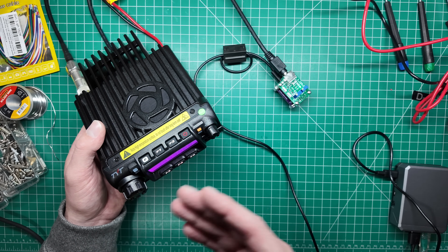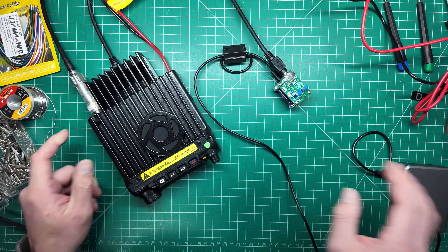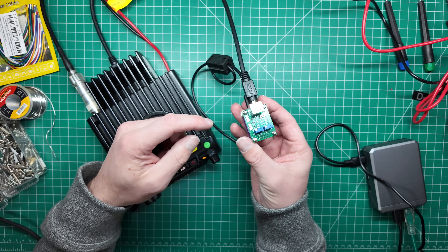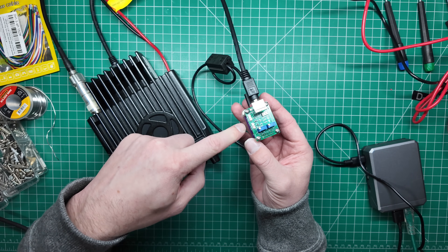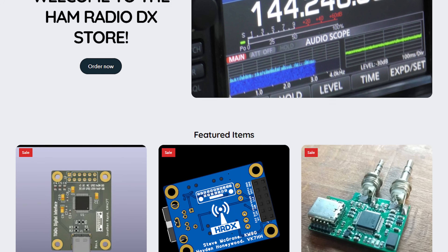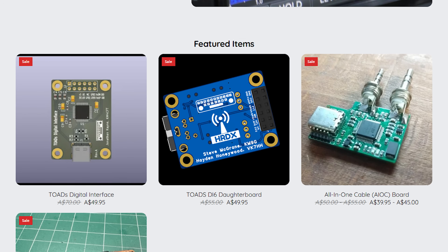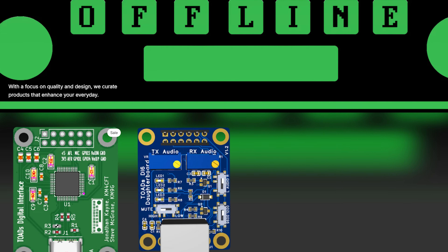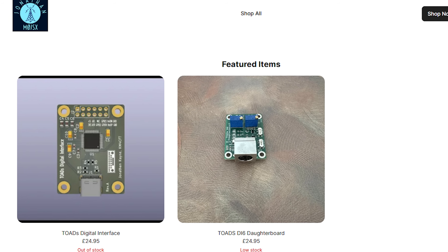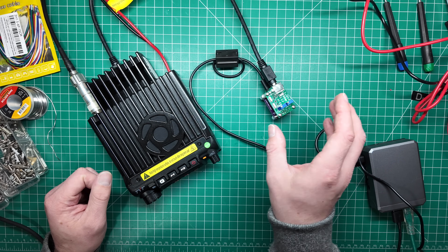If you want to use this for APRS — which is what I'm probably going to do — using Direwolf, you can do that too by imaging up a Raspberry Pi and using the TOADS DI boards. For these boards, if you're in Australia they're available at hamradiodx.net/shop for VK and ZL. In the US it's temporarilyoffline.com, and in the UK it's shop.mzerojsx.radio. All links are in the description below.